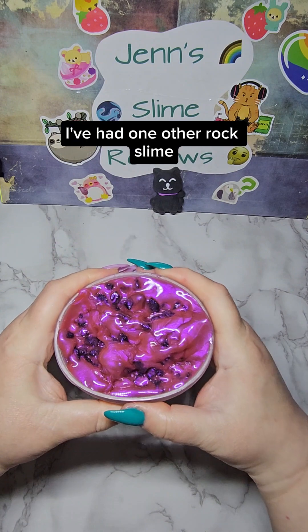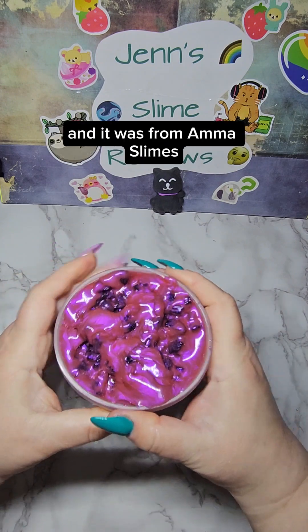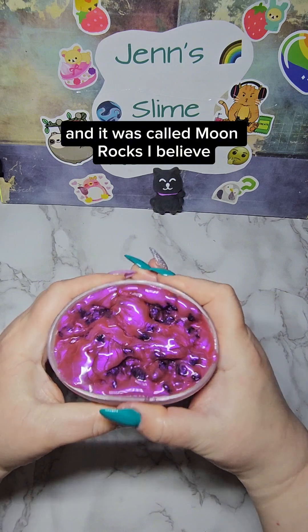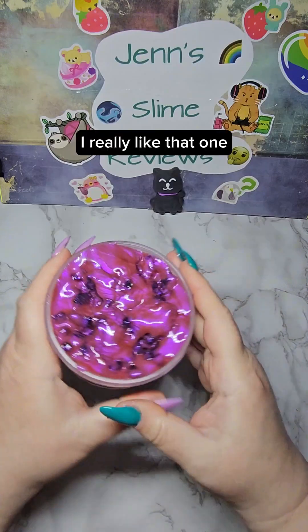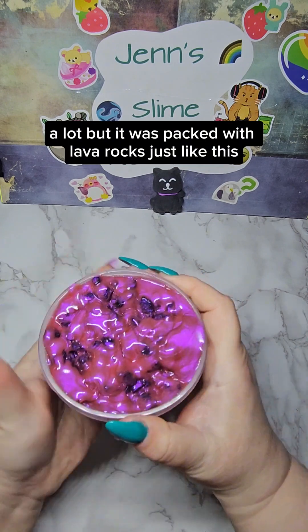I've had one other lava rock slime like this before, and it was from Amma Slimes — it was called Moon Rocks, I believe. I really liked that one a lot, but it was packed with lava rocks, just like this.